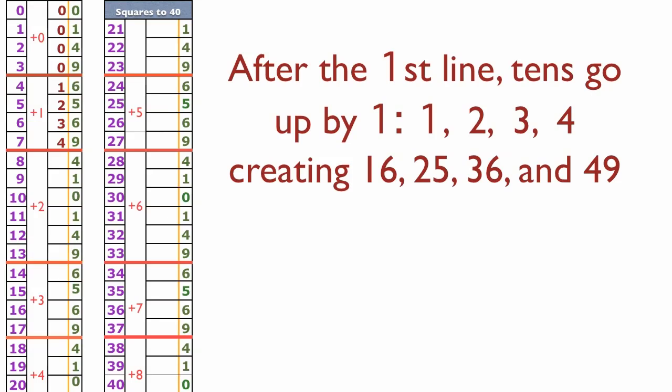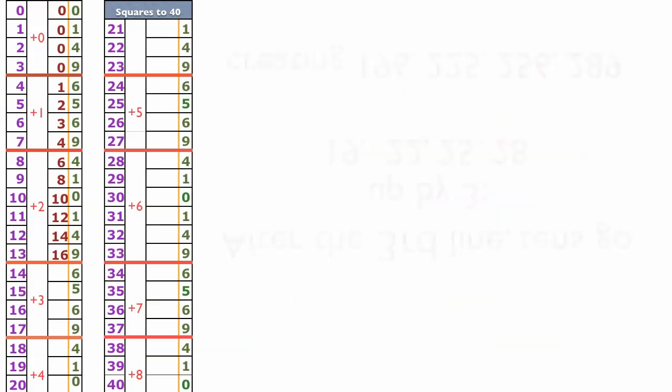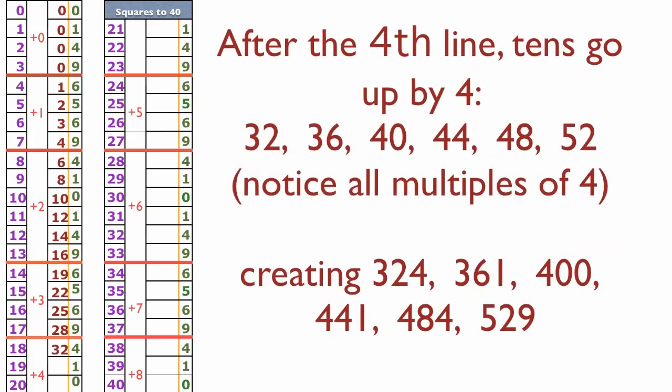Now we're at an even number four in the tens digits and we're going to go up by twos: 6, 8, 10. Ten squared is 100 — we're on track. Continuing: 12, 14, 16. Thirteen squared is 169. Now we're going to go up by threes from our tens digit of 16: up to 19, 22, 25, and 28. Seventeen squared is 289.